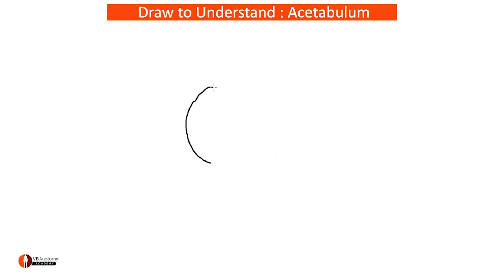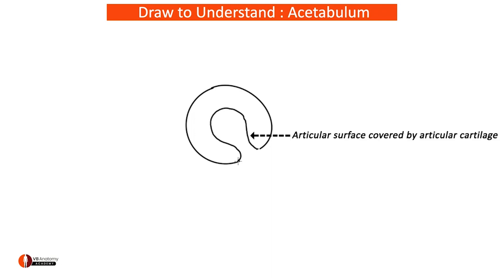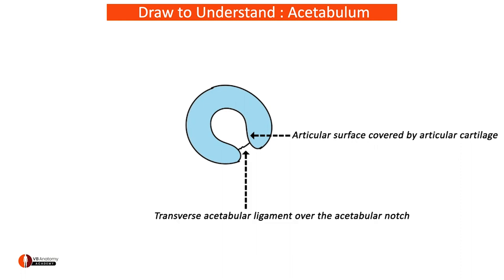Here is your articular fossa, inside which you have the horseshoe-shaped articular surface which is lined by articular cartilage. At one end it shows presence of an articular notch — the acetabular notch — which is crossed over by the transverse acetabular ligament.